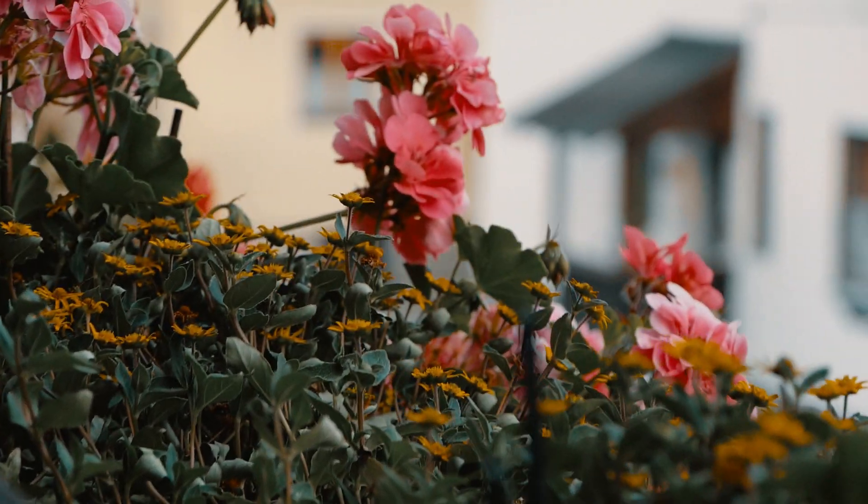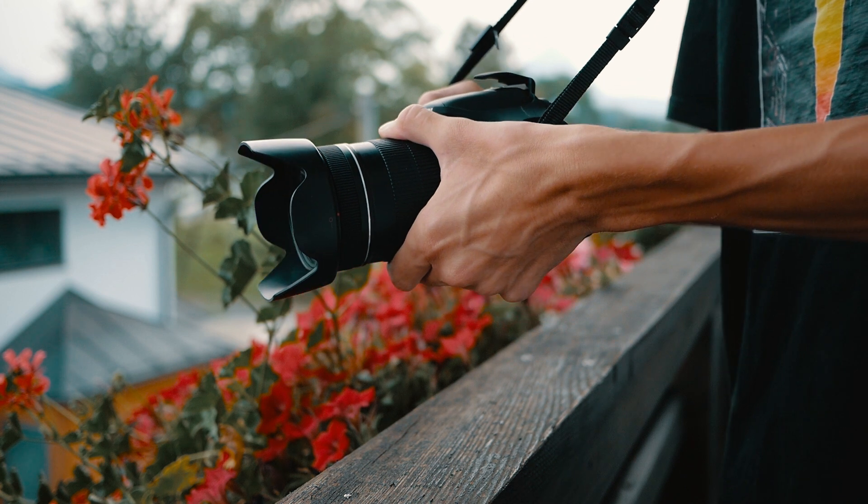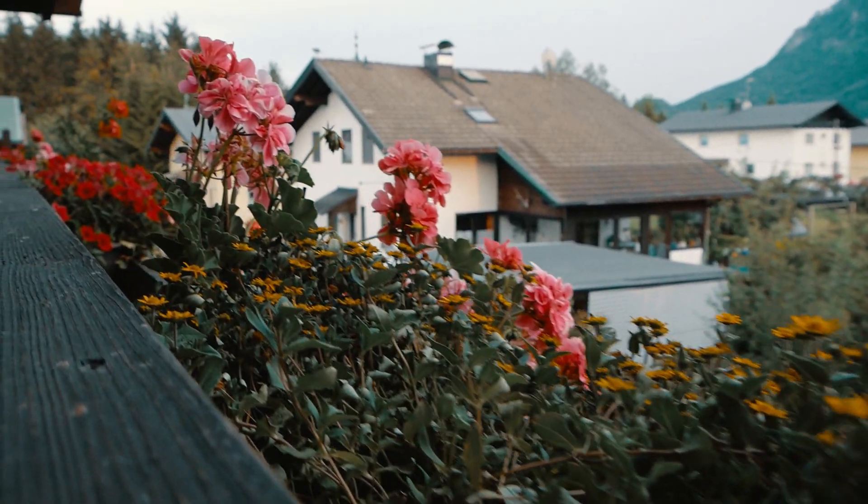Tip number two is to use a wide angle lens. If you don't have a gimbal or a stabilized camera or anything which can stabilize your footage, try to use a wide angle lens. If you have a very long focal length you'll see a lot of the shake in your hands, but if you use a wide lens like a 24 millimeter or something, you won't see much of that shake — so it seems to be much more stable.